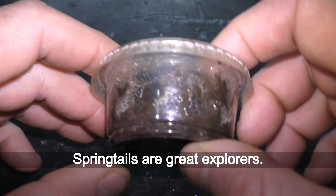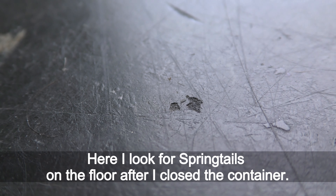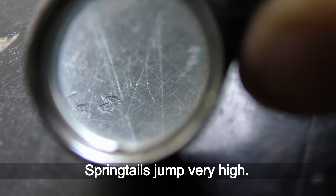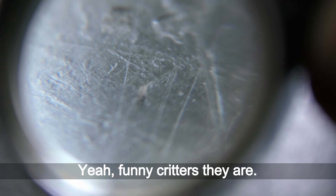Springtails are great explorers — just open the container for a second and they jump out. Here I look for springtails on the floor after closing the container, and surely there are some. Springtails jump very high — as we speak, instantly gone. Here are a couple more springtails. Funny creatures they are.